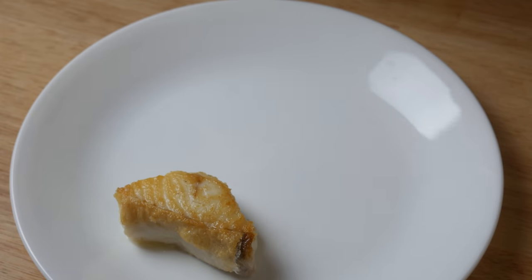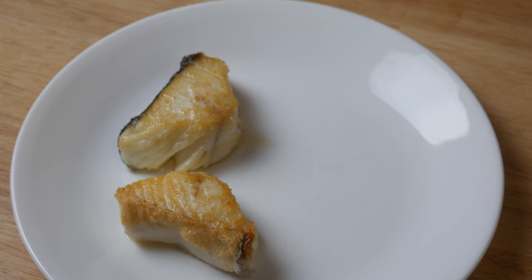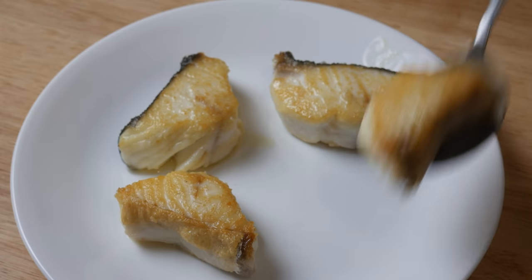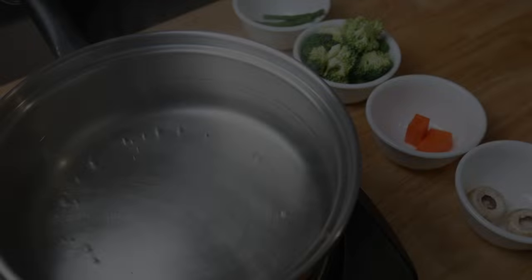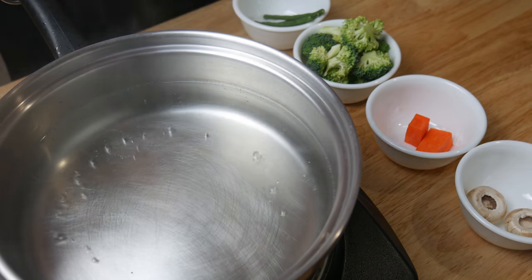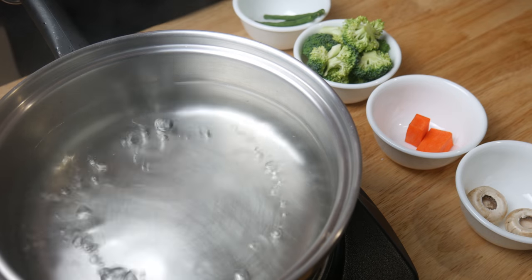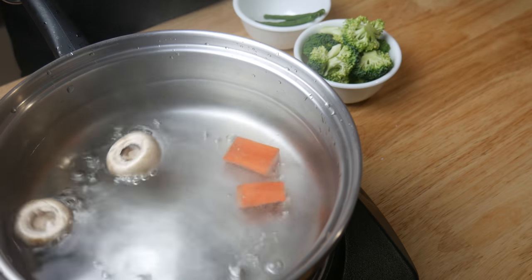We're going to temporarily put our fish aside to rest while we cook our vegetables. Next, we're going to season a pot of boiling water. Then we're going to throw in our mushrooms, our carrots, our broccoli, and our beans.